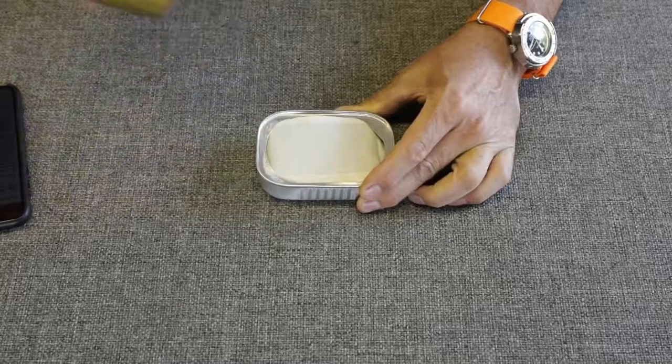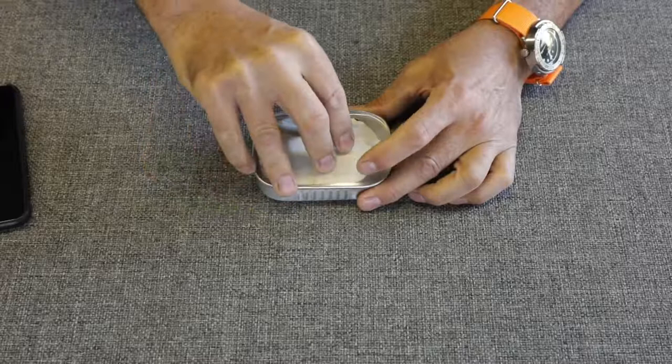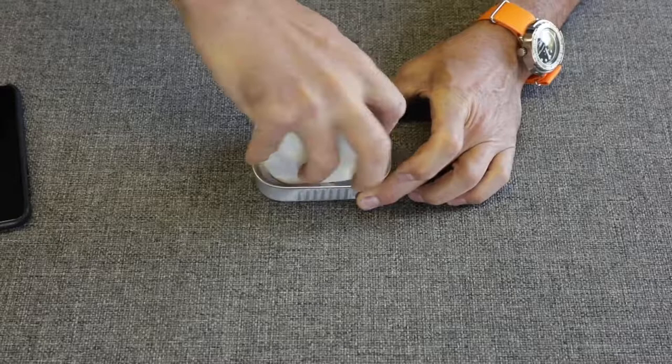It's sealed, which is nice — it's going to be all waterproof. So maybe it is a viable option. Let's start at the top and find out what's inside. It is packed tight, I'll give them that.